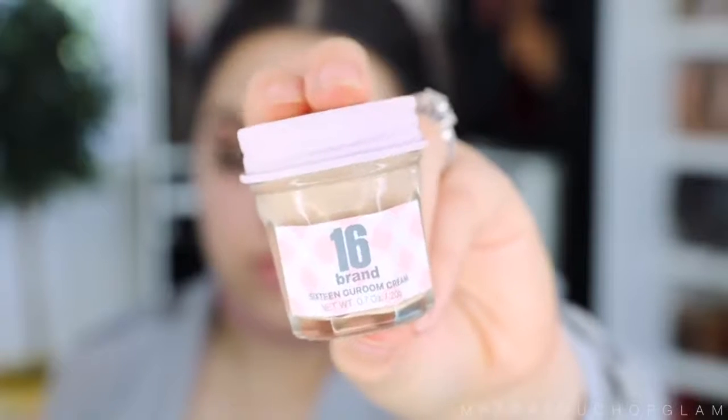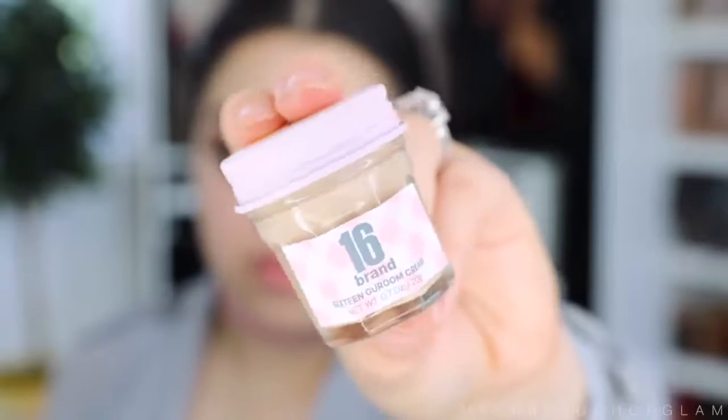For today's video I'm gonna be doing a first impression on this foundation in a jar. My first impression already — I'm like, what the hell, this is so tiny. I have come across a few reviews but I haven't watched the full videos because I want to get a feel for the foundation myself. I could have sworn this jar was literally a jar, but this thing is so small — it is 0.7 ounces. Most of my liquid foundations are about one fluid ounce.